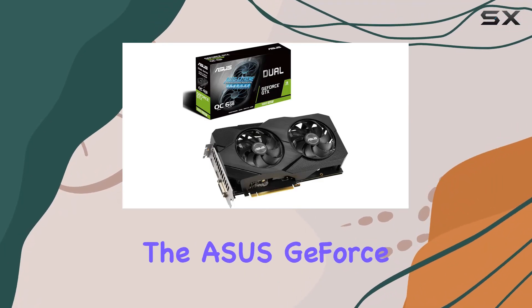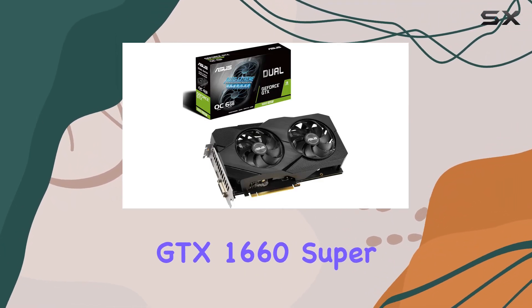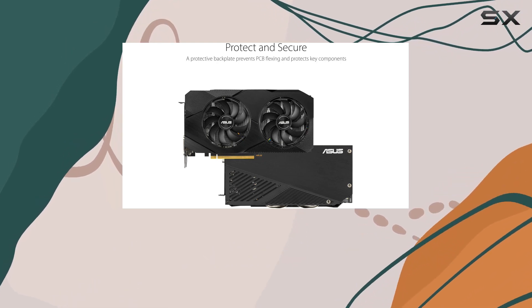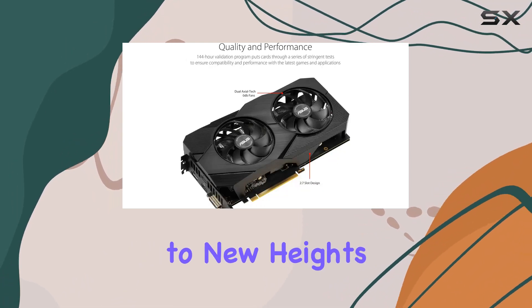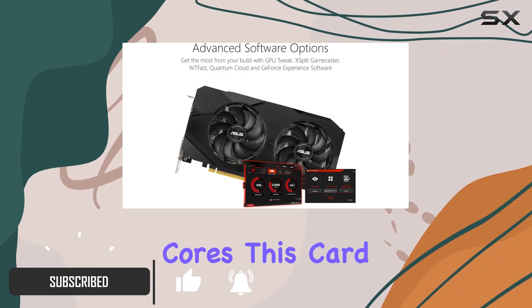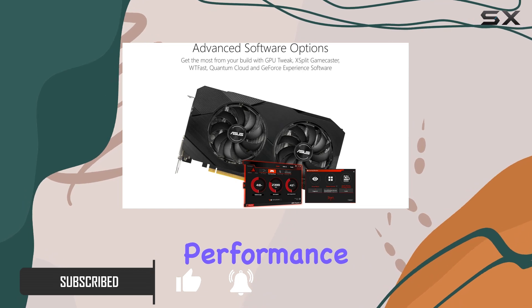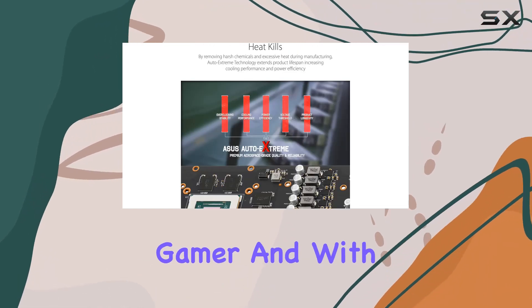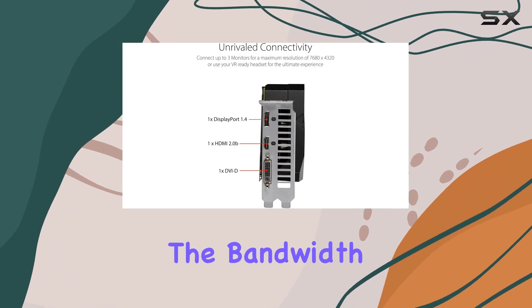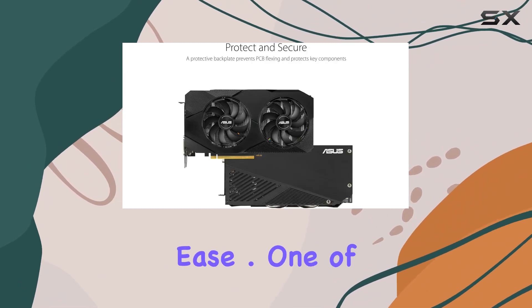Today, we're diving into the ASUS GeForce GTX 1660 Super Duo Fan Evo Edition, a powerhouse graphics card designed to elevate your gaming experience to new heights. With Nvidia Turing architecture and 1408 CUDA cores, this card delivers blistering performance that's perfect for the modern gamer. And with 6GB of overclocked GDDR6 memory, you'll have the bandwidth you need to tackle even the most demanding titles with ease.